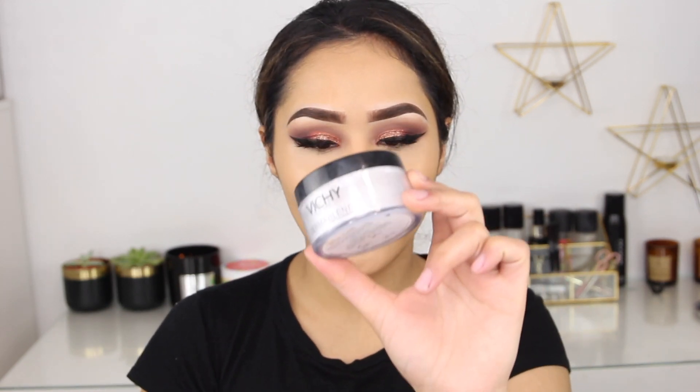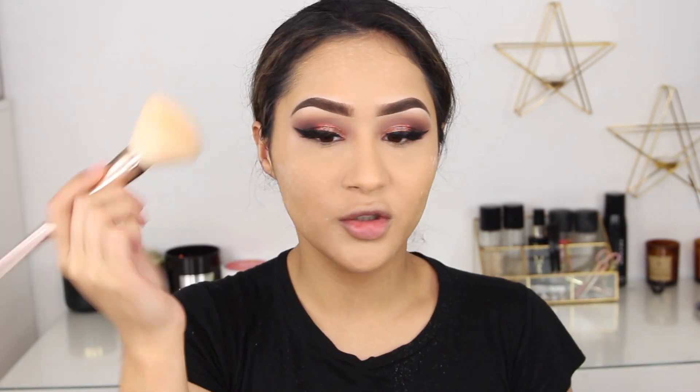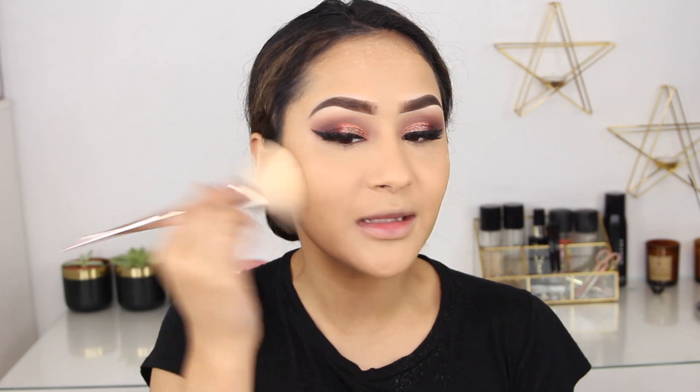I cannot walk out the house without baking my under eye because it creases so badly. I use the Vichy Dermablend powder — I believe you can find it in Boots, though it is quite pricey. It's very smooth and translucent so it fits all skin types. I use this to set my under eyes, then take a really big Iconic brush to press the powder into my skin.